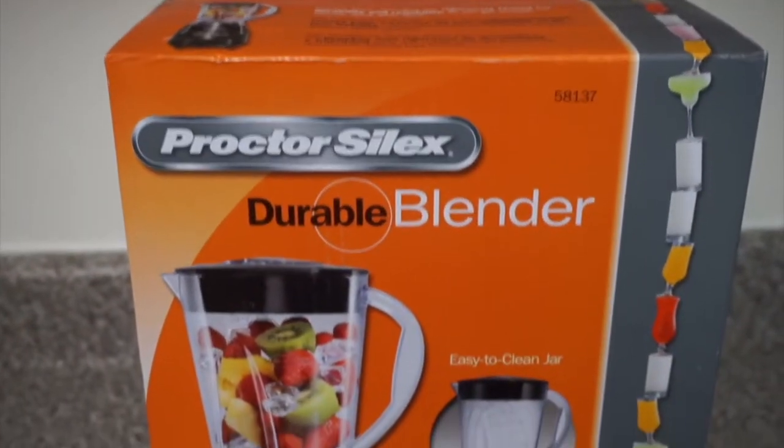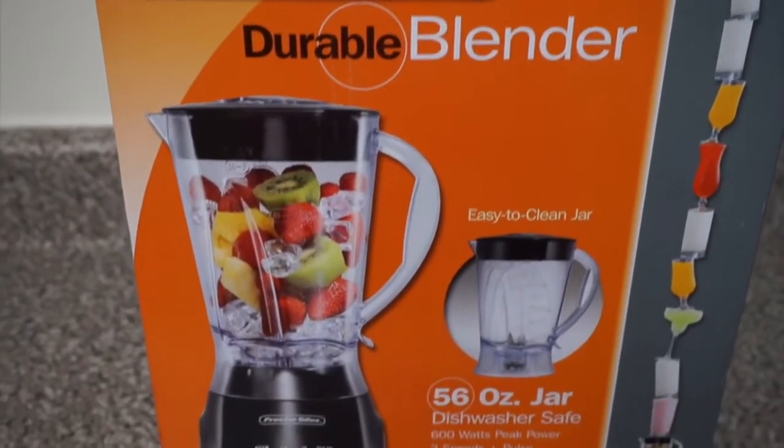The machine I'll be using is my blender that I picked up from Family Dollar during my couponing, so let's hope that it doesn't let me down, y'all. Let's just hope so — let's get started!